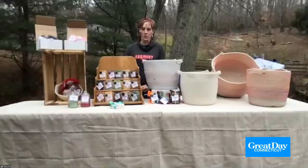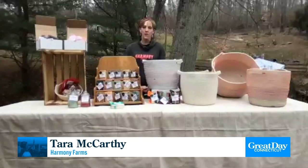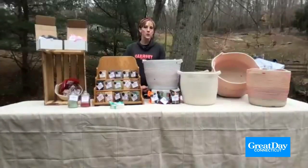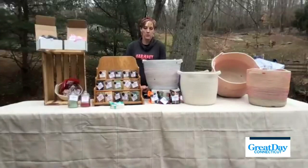Goat's milk soap is amazing. It's got wonderful properties to help your skin, to keep it fresh and moisturized, and there's no harsh chemicals used, so it's a great way to really keep your skin healthy.